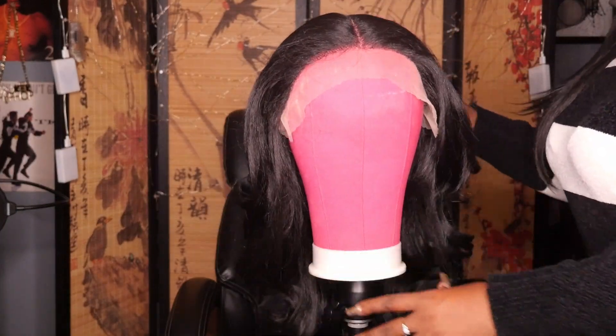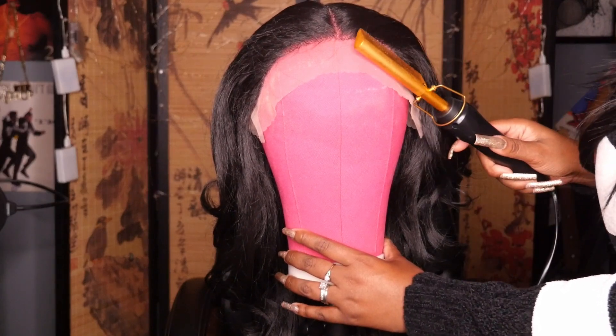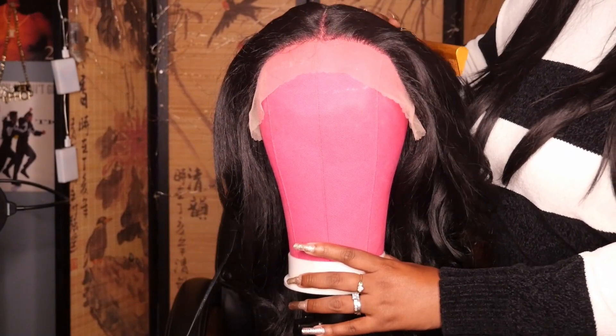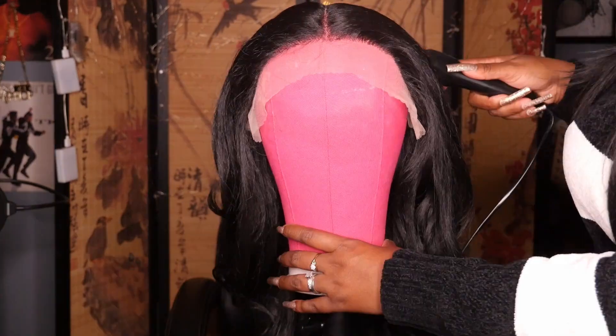Now I'm just going in with the hot comb and trying to get that hairline slicked back, getting rid of a little bit of that humpiness, and adding that heat to make sure that the parting space is more defined.